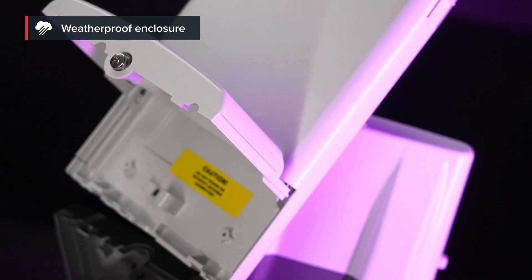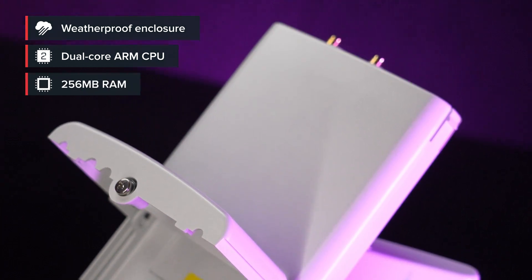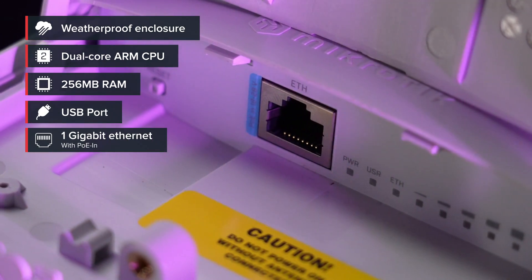This waterproof board features a modern Qualcomm IPQ maple CPU based on the ARM architecture, 256 megabytes of RAM, a USB port for extra storage or other needs, and a gigabit Ethernet port with PoE in.